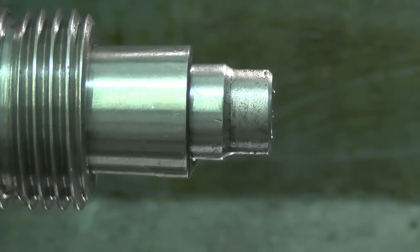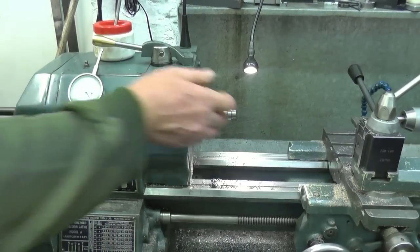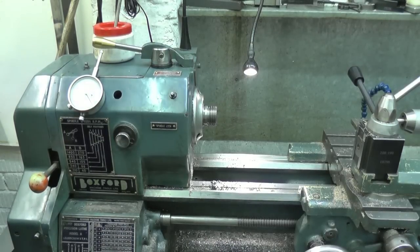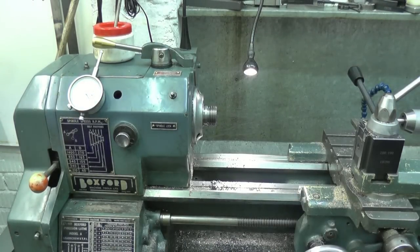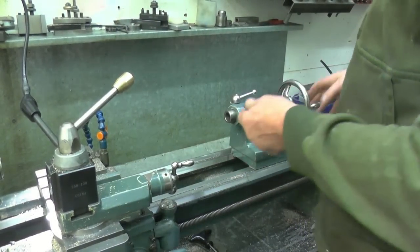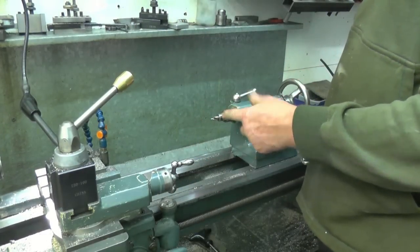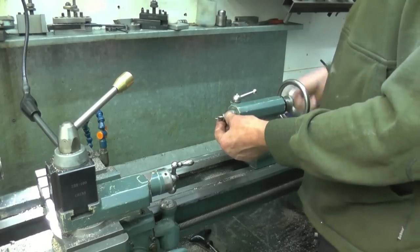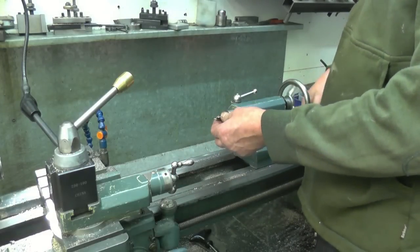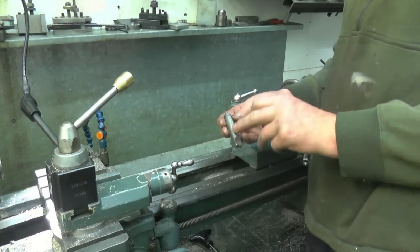I'll drill and tap it, probably 4mm. That'll go into there — you'll have your centre drill seated in there, so when you want to change it, it's just a case of straight out, straight in, without having to unwind your drill chuck. Just saves a bit of time, that's all. Nice little tool — easy to make.